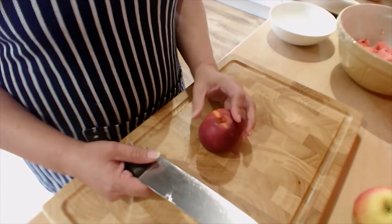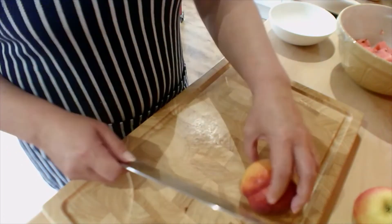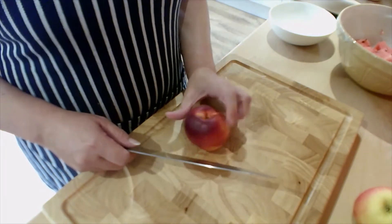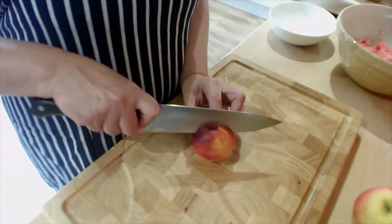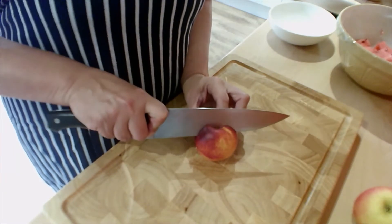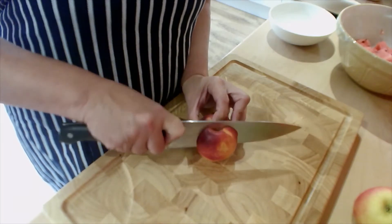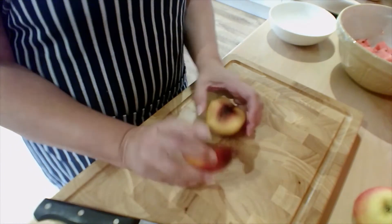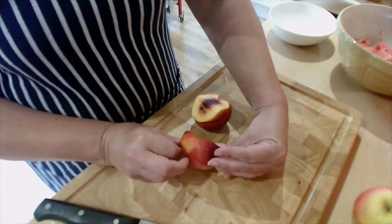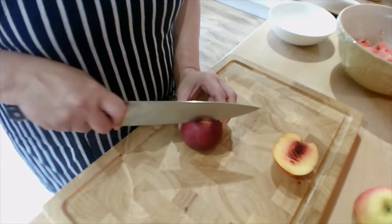So you're going to do it exactly the same way as you did the apple. Make sure that you've got claw grip and that your fingers are behind the blade. Then you are simply going to angle your knife until it hits the pip, and then slightly move it outwards and follow the line of the pip down. You'll end up with a curved section.